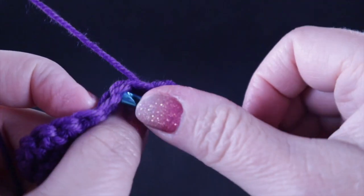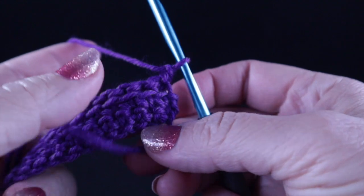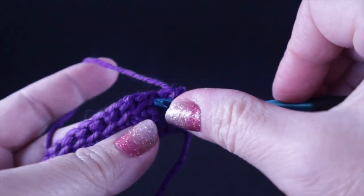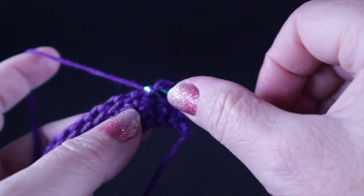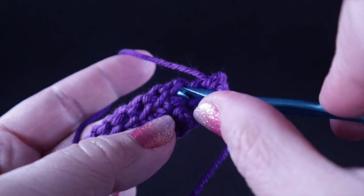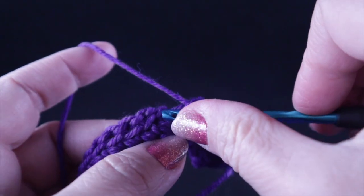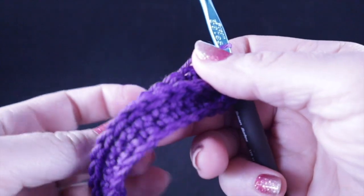At the end of that row, chain one and turn. Working in the remaining loop, we're going to work a single crochet in the remaining loop of the first stitch. If you're not sure where this loop is, find the stitch and bring your hook up into that remaining loop. Go ahead and work one single crochet in each remaining loop all the way across the row.